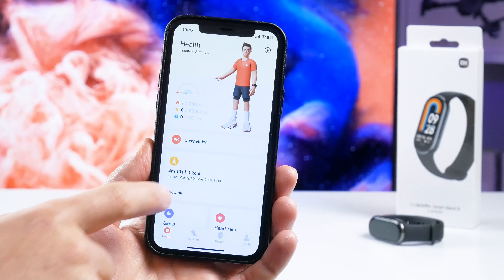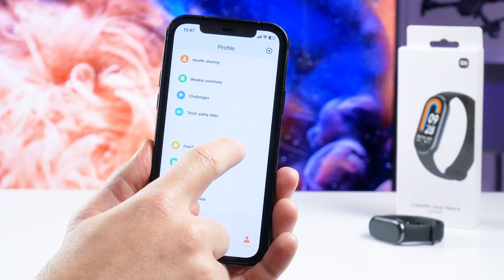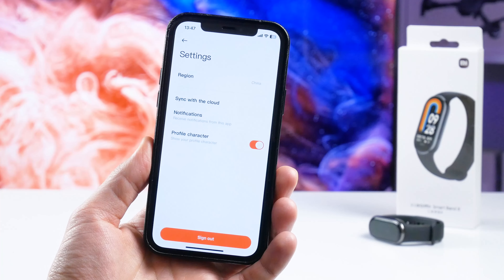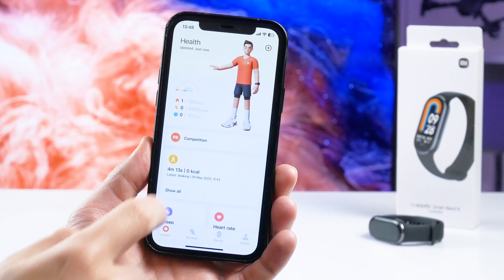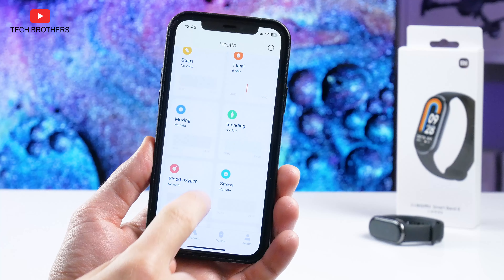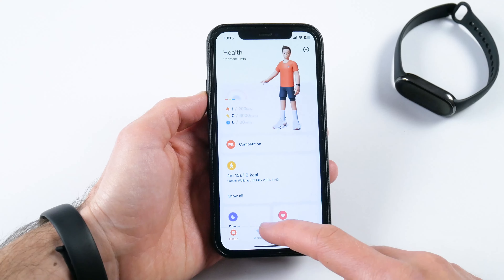Now let me show you the other functions in the app, and then we will come back to the smart bracelet. The companion app for Xiaomi Smart Band 8 is called Mi Fitness. If you have a Chinese version of the new fitness bracelet, you need to choose a region of China in the app — if you have a different region, you will not be able to connect the bracelet to the app. In the app, you can monitor your health information, such as sleep, heart rate, steps, calories, moving, standing, blood oxygen, etc.